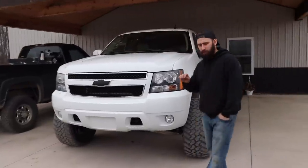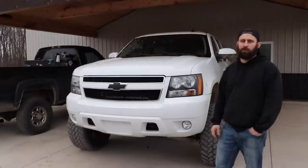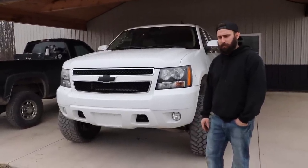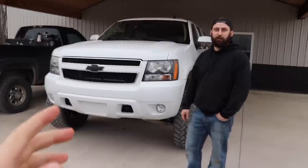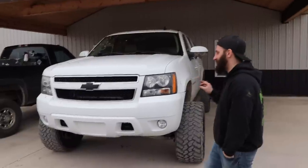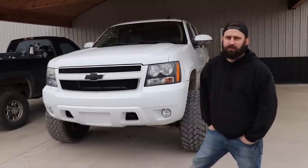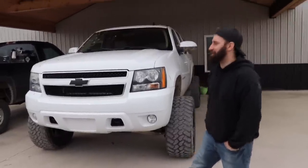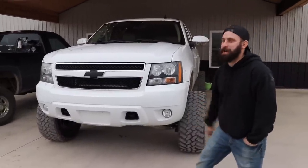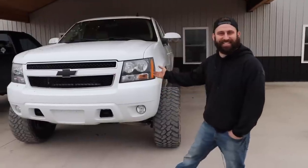I wasn't even looking for a vehicle — my wife sent it to me and said look at this Suburban. I looked at it and she said, well you want to go look at it? I called the guy, he said you want to meet up today, and I stopped by. I called her back and said I'm going to buy it. She said don't do anything to it, you're going to leave it stock. Then she comes home one day and it's on 14-inch ones. Christmas time came around and my buddy bought me the lift kit for Christmas — well honey, I can't be rude.